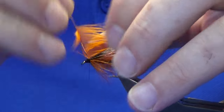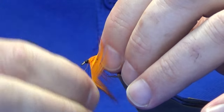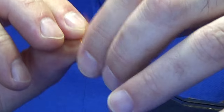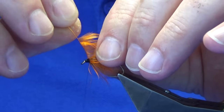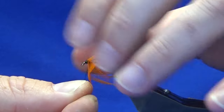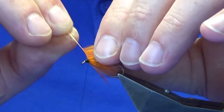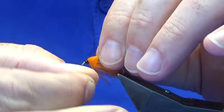Just folding the hackle back, looking at a maximum of two turns here. Being delicate with the wee feather because it has a very brittle stem on it.